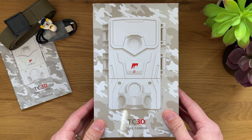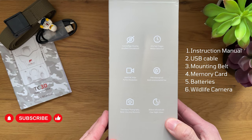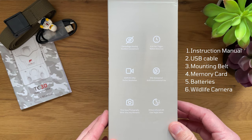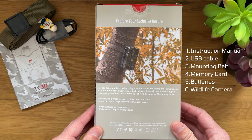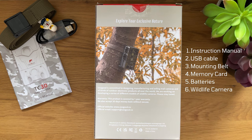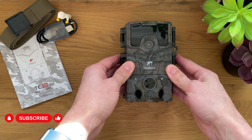Let's explore what's in the box. Inside you'll find an instruction manual, a USB-A to USB-C cable, a meter and a half mounting belt, a 32GB memory card, eight non-rechargeable batteries, and the camera itself. The camera itself is very well built.